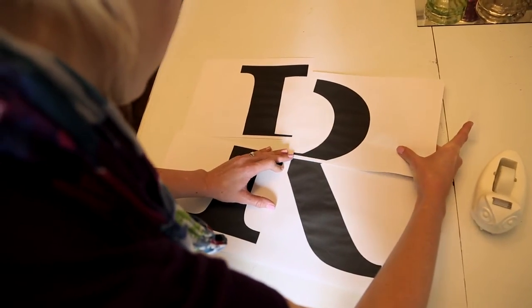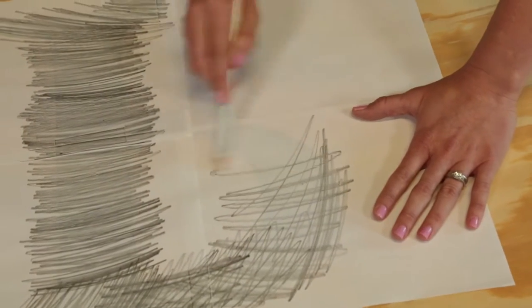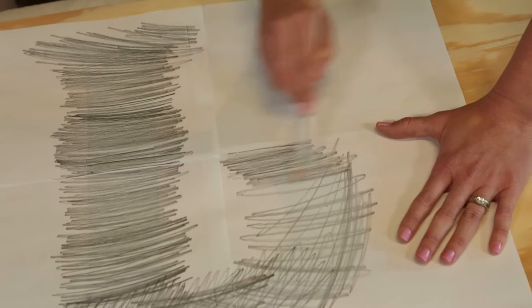I love a monogram. Is that a southern thing? I don't know, it's very southern. We have monograms everywhere. We can own it. The bigger the better.